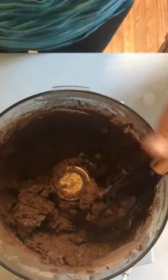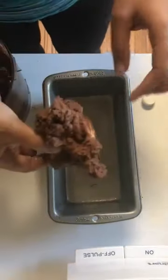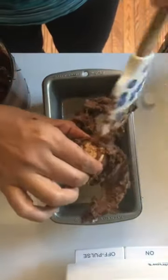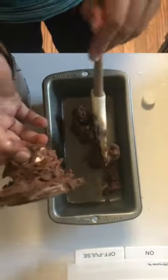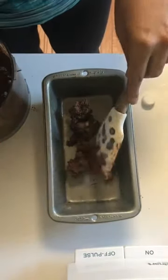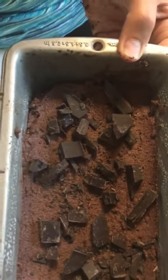The batter's a bit stiffer than usual — I'm doing this from memory, but I think it's just because the eggs were so cold. Now we transfer it to a baking dish. I've topped it with dark chocolate, and now this is going to go in the oven for 20 to 30 minutes.